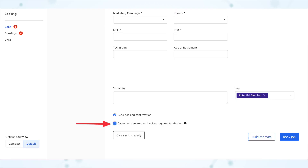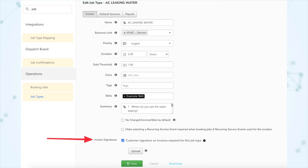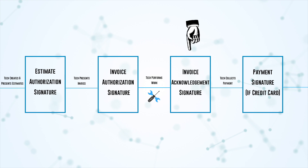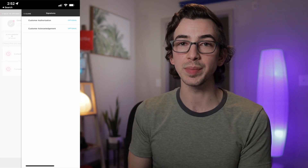There is another way to manage how many signatures are required on a job without getting your CSM involved. You can mark whether or not invoice signatures are required on a particular job — either on the individual job level when booking the job or from the job edit page — or on the job type level from the job type edit page, where you can adjust a checkbox to say whether or not customer signatures are required for invoices on jobs of that type. This covers both the invoice authorization signature and the invoice acknowledgement signature. If marked as not required, the technician can still collect them, but they will be marked optional.